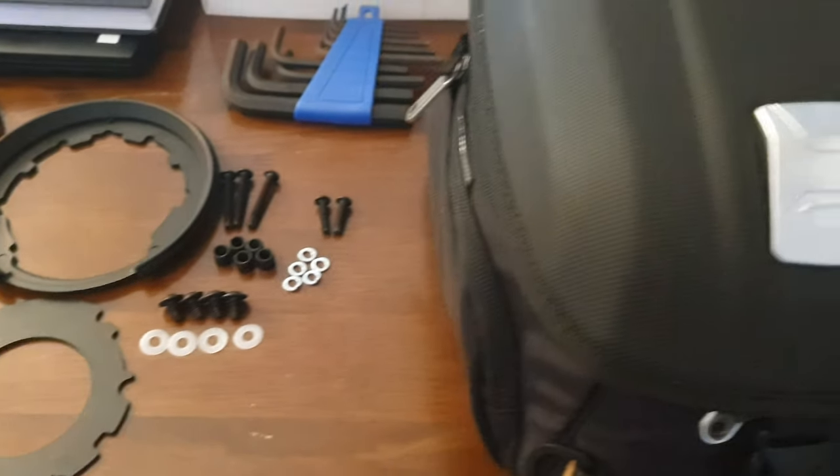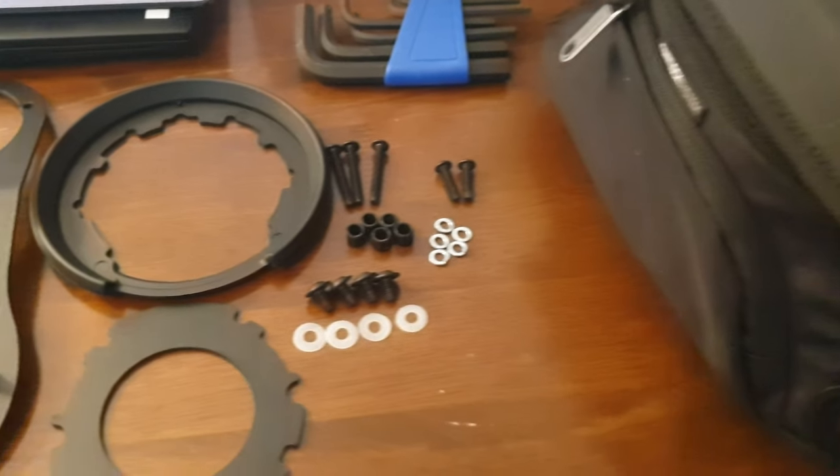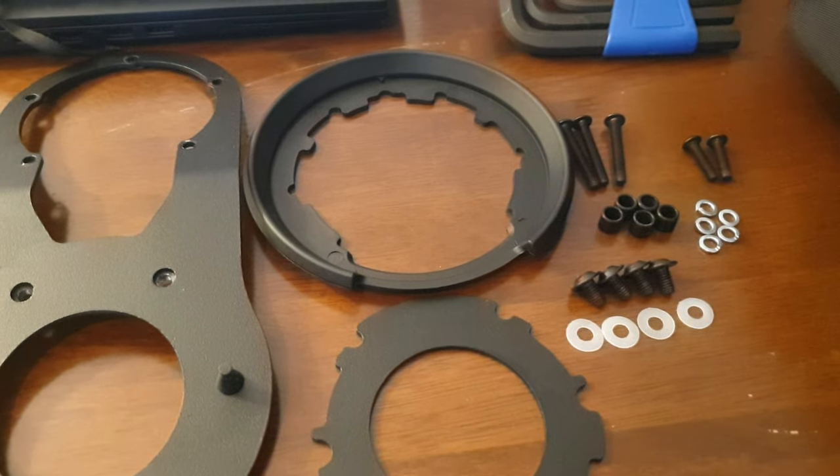This is the actual tank bag itself. I'll go through that in more detail once I've got the main part fitted on the bike, so I'll join you when I'm at the fitting part.